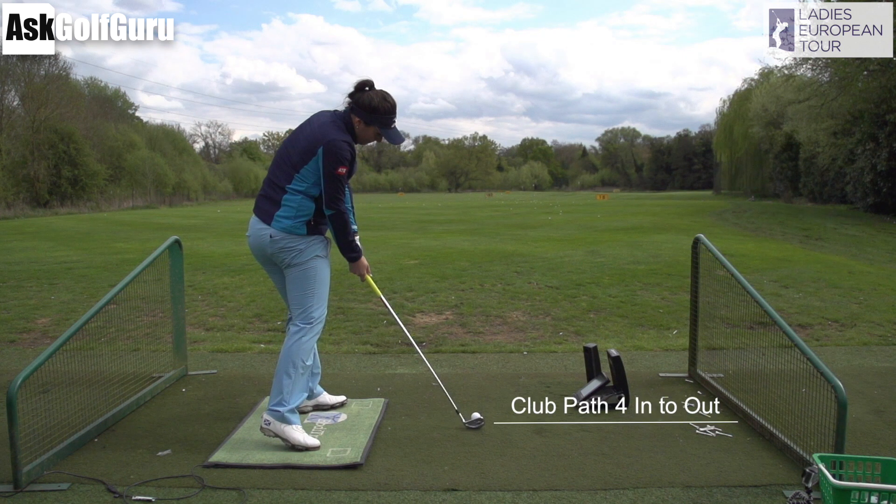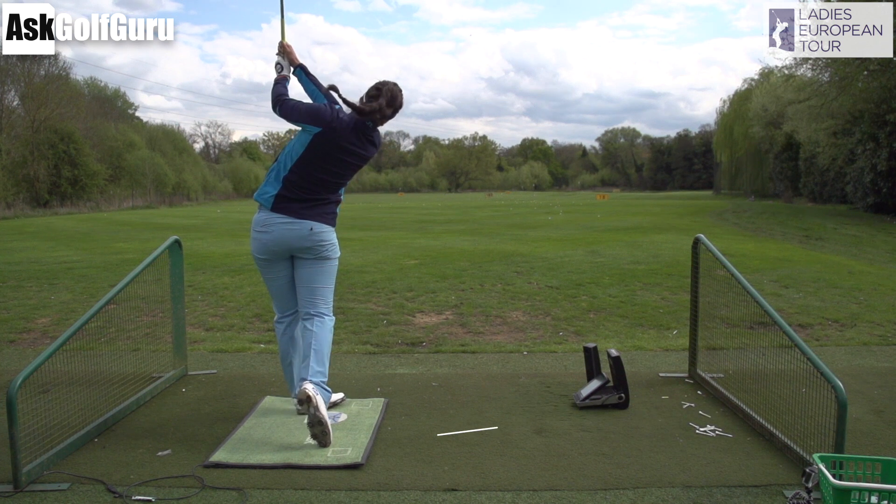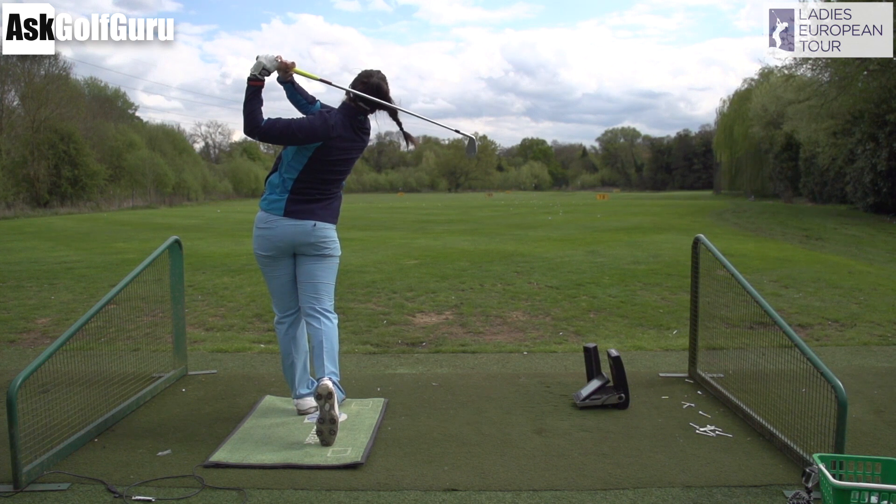Kelsey delivers her iron around four degrees from the inside with the club path, face between one to two degrees closed to that path, which is going to give her nice functional draw numbers. She has the toe of the club slightly in the air — around three degrees on some — which will help turn that ball a bit left, something that I would think about with Kelsey's irons.